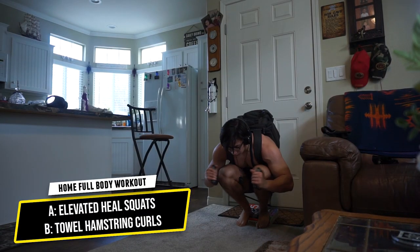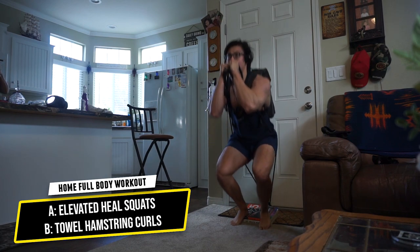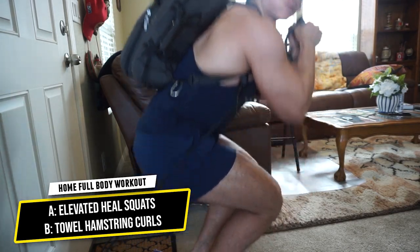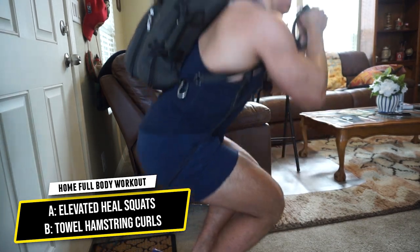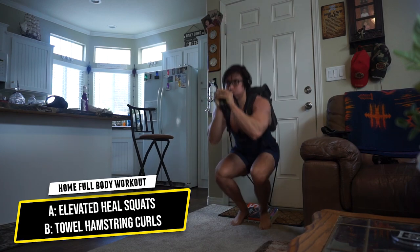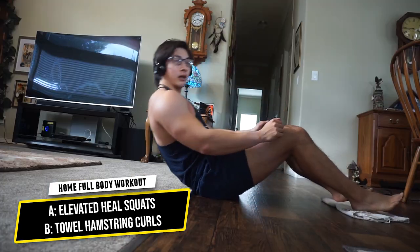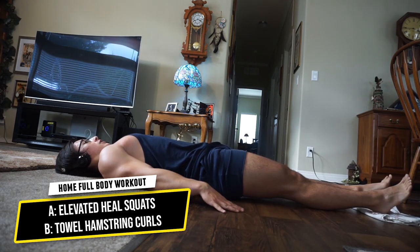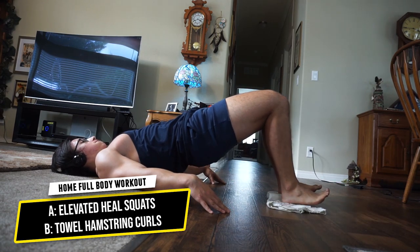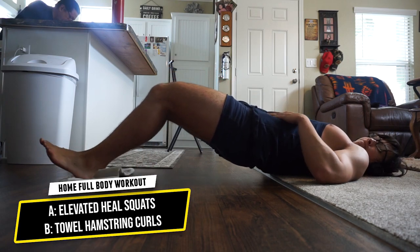Next up, some legs. We're doing elevated heel squats with towel hamstring curls — four total supersets, probably the hardest part of the workout. I used books for the heel elevation and added resistance with the resistance band and my backpack. Go for as many reps as possible and keep time under tension. For the towel hamstring curls, keep your femur in line with your spine and focus on the squeeze, like a bicep curl for the hamstring.